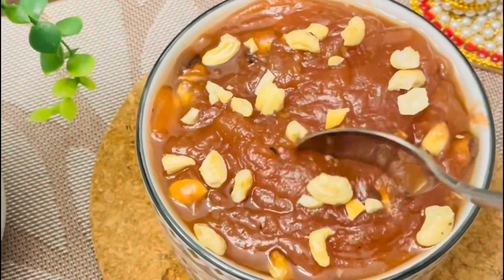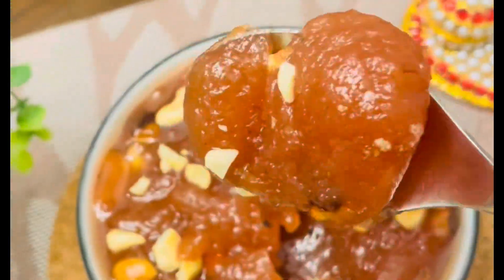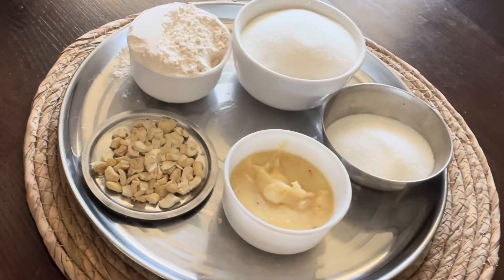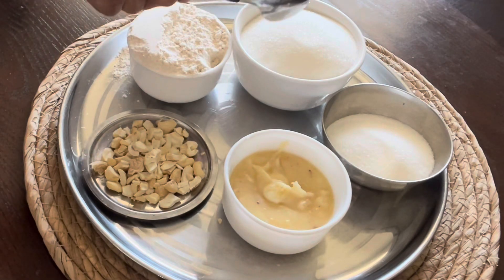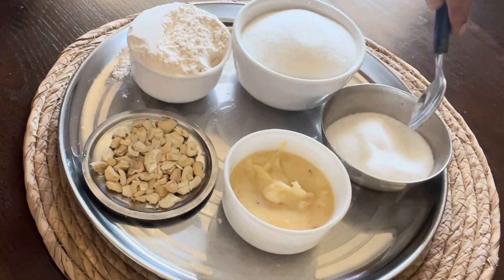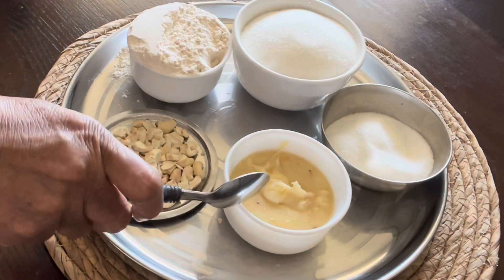Welcome to Sujan Fun Kitchen! Let's make instant wheat halwa — it really takes only 15 to 20 minutes. The ingredients required are one measure of wheat flour, two and a half measures of sugar (half measure will be for caramelization), half a cup of ghee, and cashew nuts.